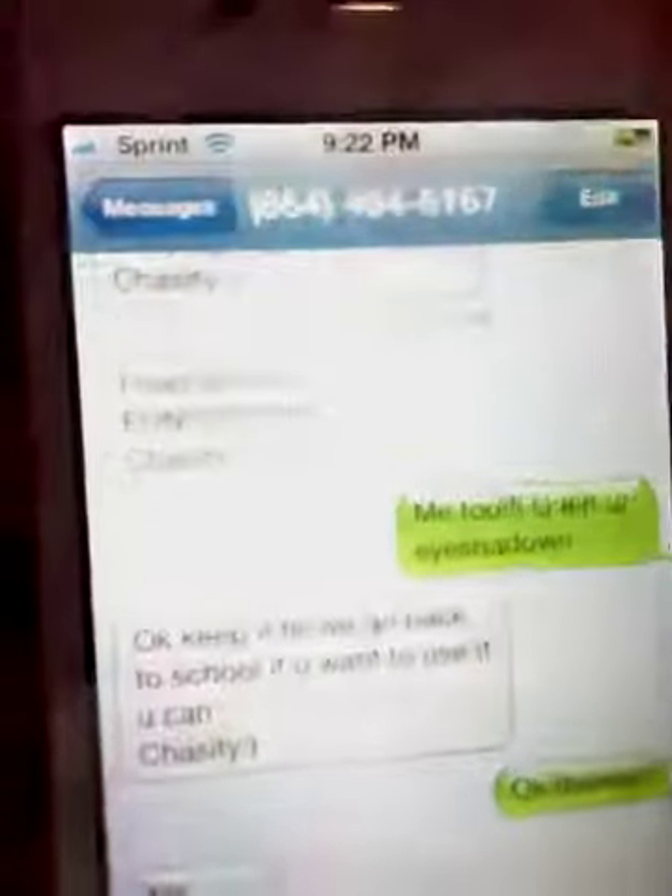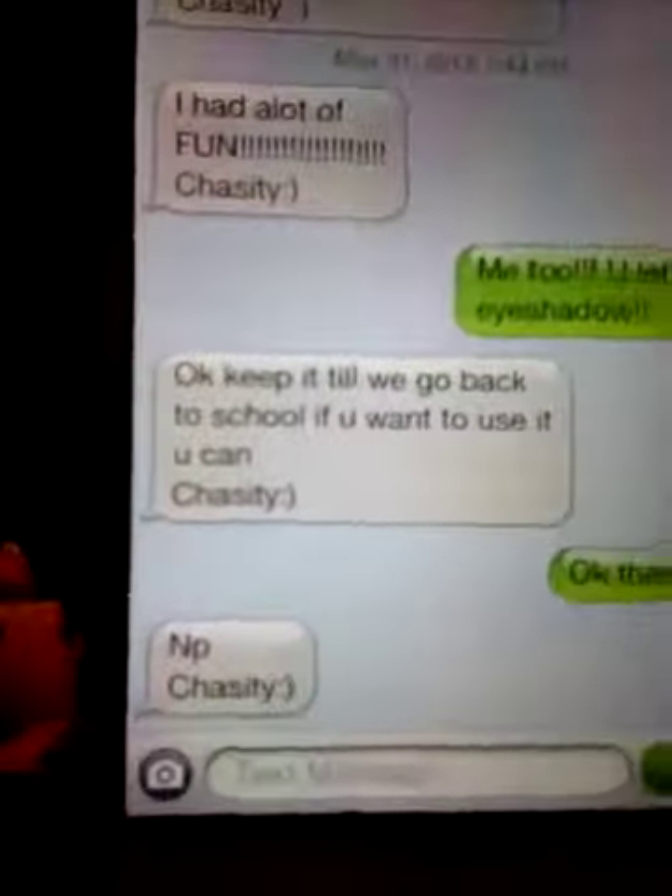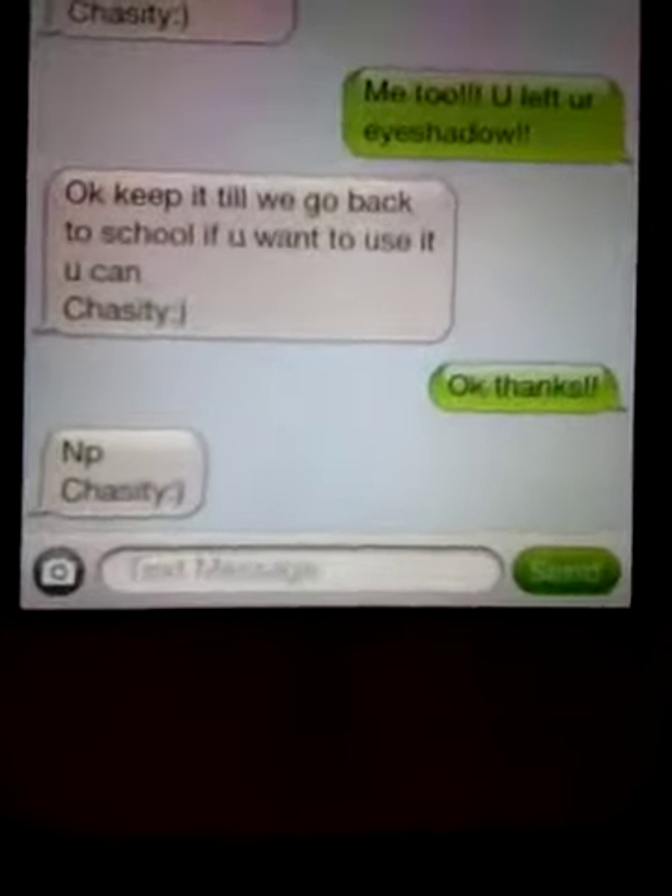Next, I have this eyeshadow kit — this is my friend's. She left it at my house. She just texted me. I'm on spring break right now — today's my first day of spring break. So she just left and she said she had a lot of fun, and I said you left your eyeshadow. And she said keep it, totally go back to school. So now I have this and I'm looking through it thinking about what I can do with it.